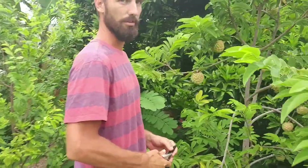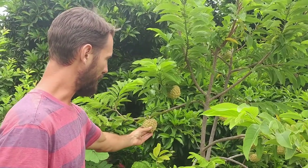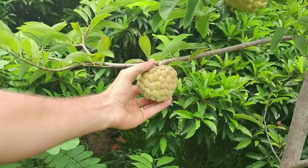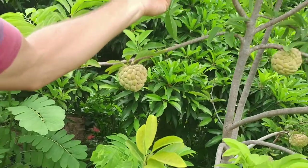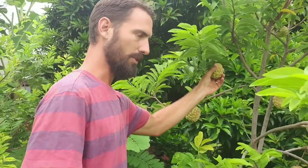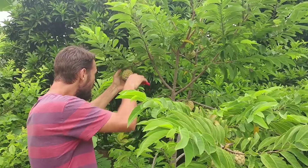With sugar apples, you're looking for a little bit of a color change, but you'll also look for the little lobes that start to separate. You can see this one even has a little bit of a pinkish color. I just had one that was ripe right on the tree, so we're going to start harvesting a few of these and just see what we end up with.